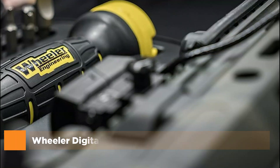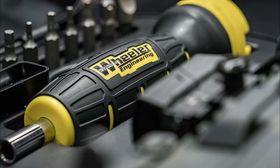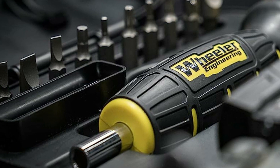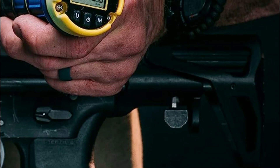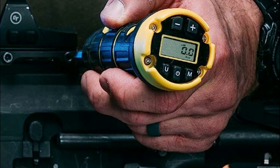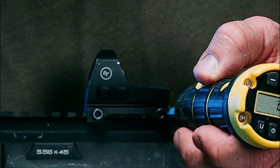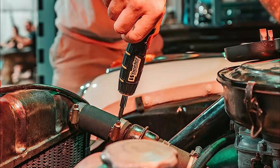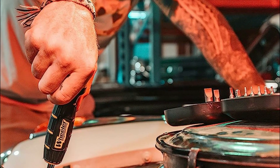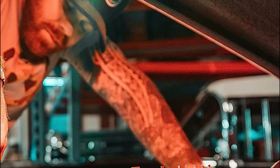The top pick in our list is the Wheeler Digital Firearms Accurizing Torque Wrench. In the realm of handheld torque wrenches, Wheeler's digital FAT wrench stands out for its precision, enabling you to apply precise and repeatable torque settings to screws on items such as scope rings and bows. Thanks to its audible and visual indicators, you can achieve the desired torque setting with ease. The FAT wrench bits are manufactured from S2 tool steel and hardened to a Rockwell C rating of 56, ensuring durability. The set comes with a customized storage case designed to fit perfectly on your gunsmithing bench or in your range bag. Say goodbye to guesswork and hello to accurate torque measurements with the Wheeler Digital Firearm Accurizing Torque Wrench.